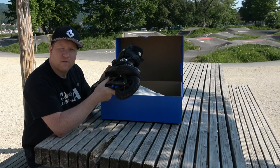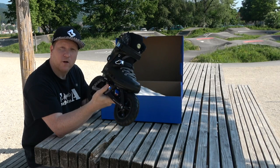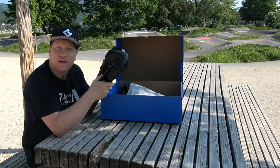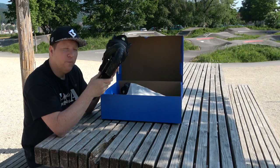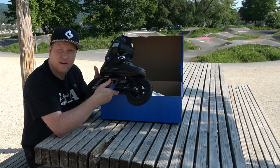Ich habe mich gefragt, was ich alles testen soll - das heisst, in diesen Testvideos mache ich die Tests für euch. Damit würde ich sagen, legen wir doch gleich los. Eben schnell die Pneus pumpen und dann gehen wir gleich zum ersten Test: nämlich kann man mit so einem Skate auch einen asphaltierten Bumptrack fahren. Let's go.